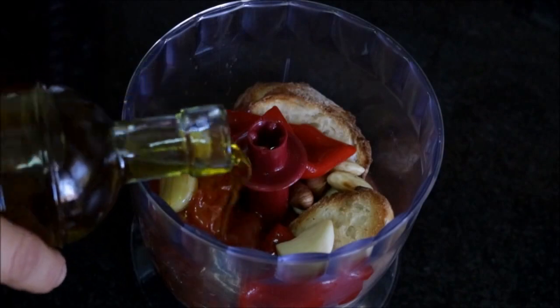Now let's add one roasted red bell pepper and one clove of garlic. Let's add one teaspoon of red wine vinegar and about two to three tablespoons of extra virgin Spanish olive oil. Now let's season it with some sea salt, some freshly cracked black pepper, and let's mix it for about three minutes.